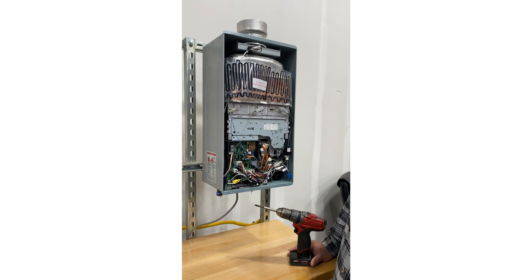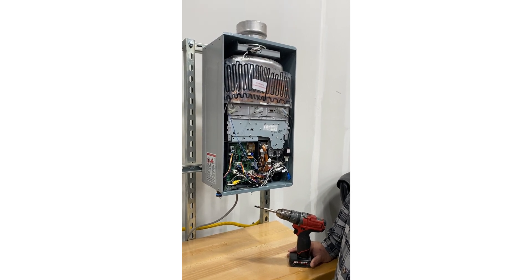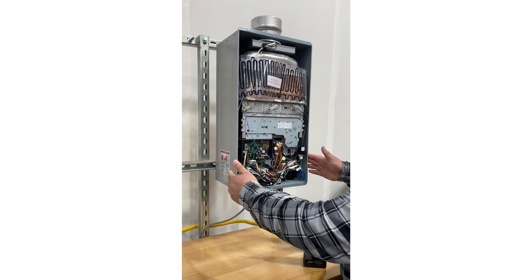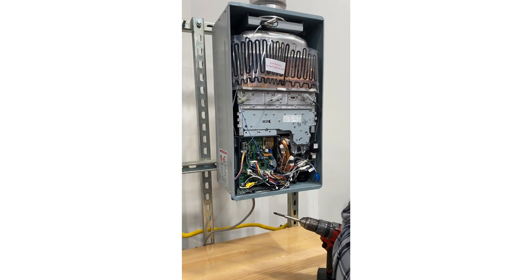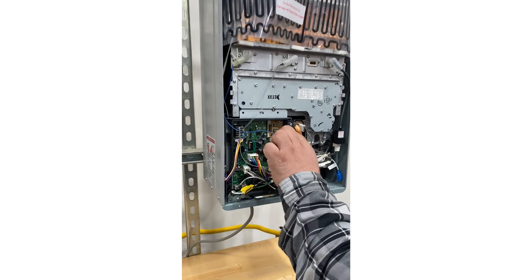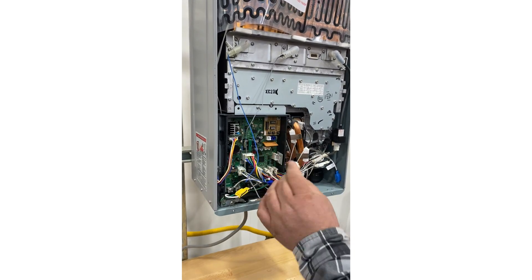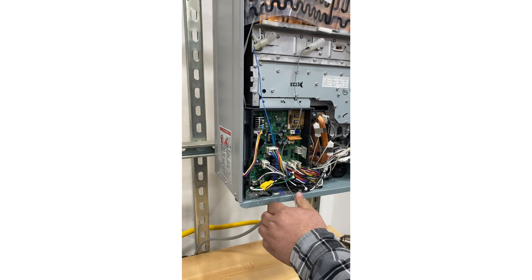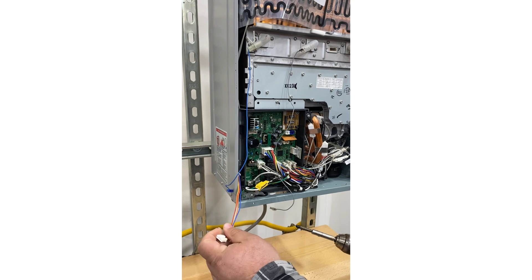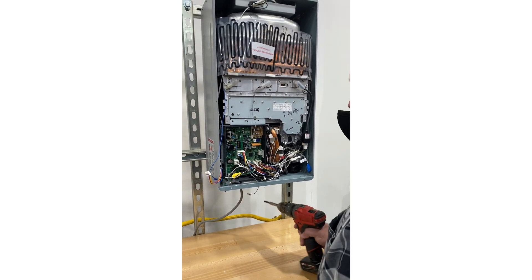The first step is to remove the cover. Once it's removed, you want to remove three connectors from the control board: flame rod one — the new connector; flame rod two — the white connector at top left; and your fan connector.